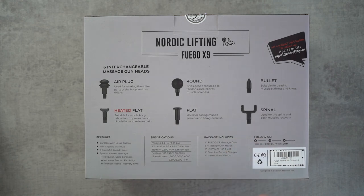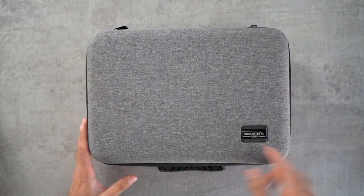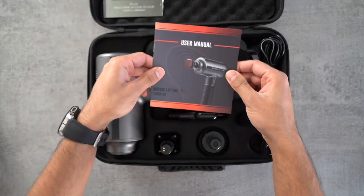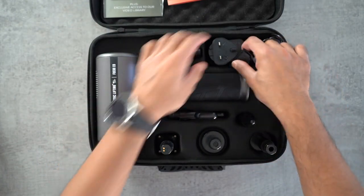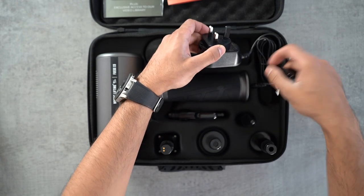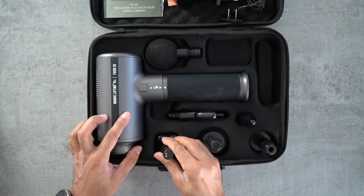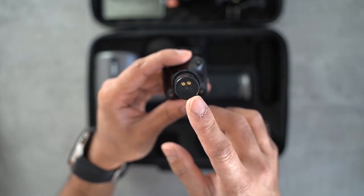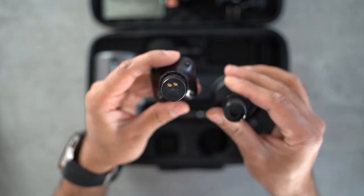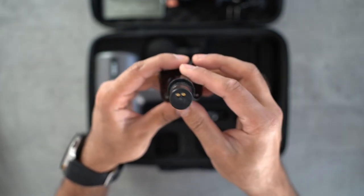Let's open this up and see how it looks. It comes with a very nice carry case with the Nordic Lifting logo on the bottom right. Inside you have a warranty card, the user manual, the massage gun, and the plug which comes with a couple of different country adapters — EU and US. Then there are all the different heads. The heated plate head has metal connectors that need to be attached in a specific position inside the massage gun.